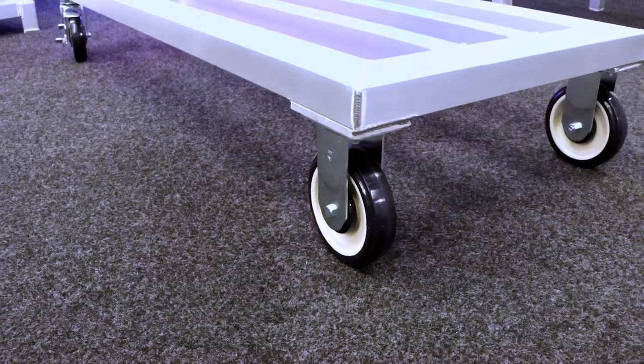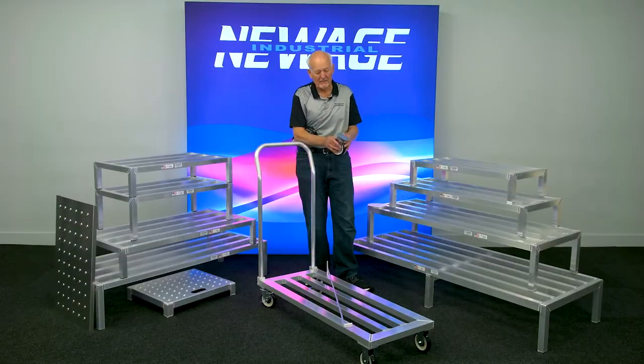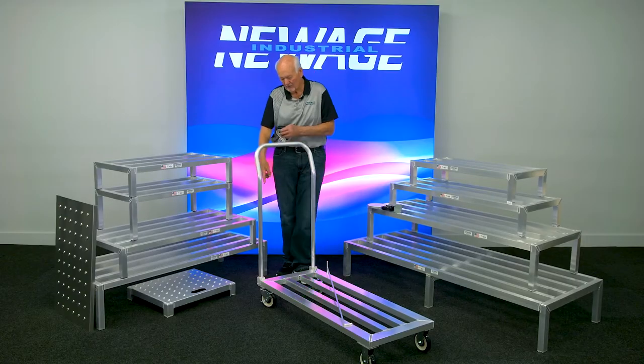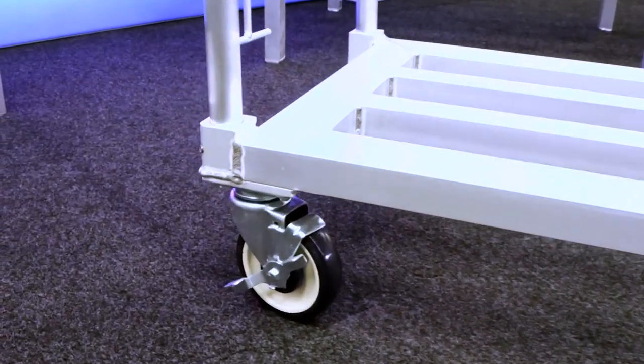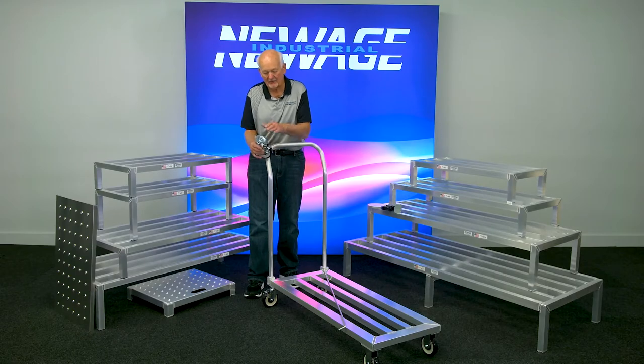The other thing I want to talk about is the casters. On the front two wheels, you can see we have plate casters — they're mounted up there underneath the front, rated at 250 pounds a wheel. On the back, you have swivel casters, and that caster is a locking caster, as you can see. That locking caster is also rated at 250 pounds, and it anchors as a plate.